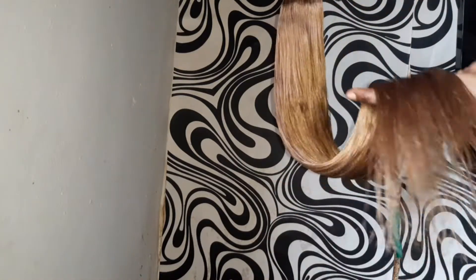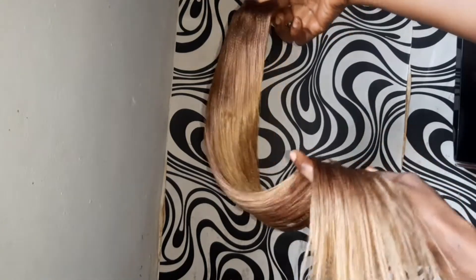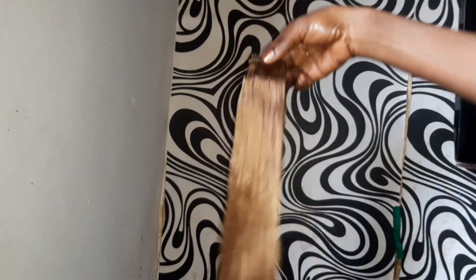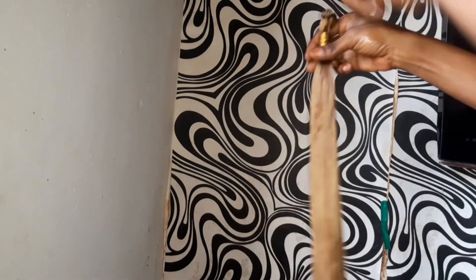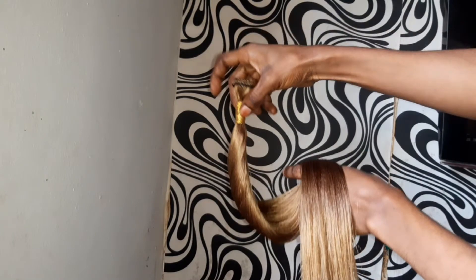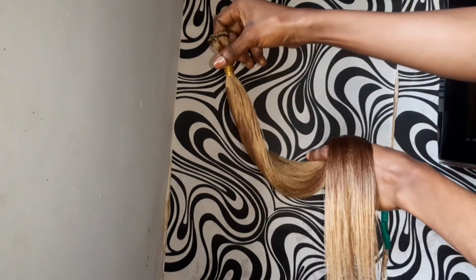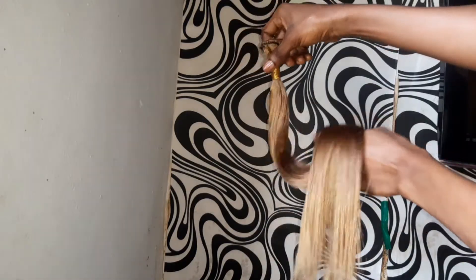Hey lovelies, you want to see how I transformed a braiding extension to bone straight hair? This is for real, guys — just keep watching. This is an easy way and a new method to getting any braiding extension as silk as possible, like you'll be able to slay effortlessly. Keep on watching!